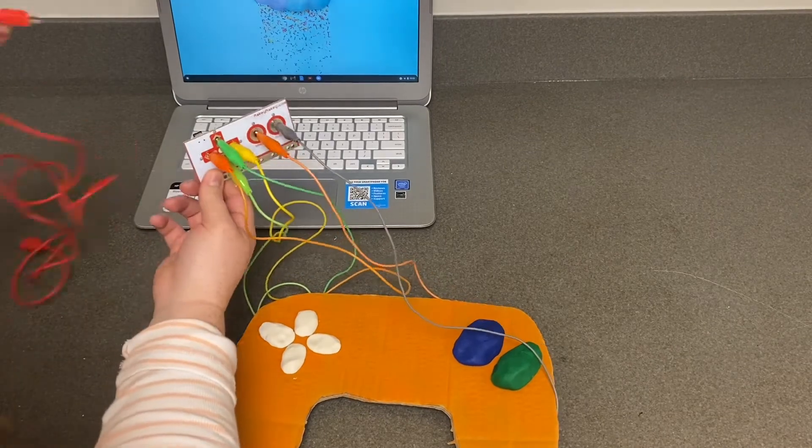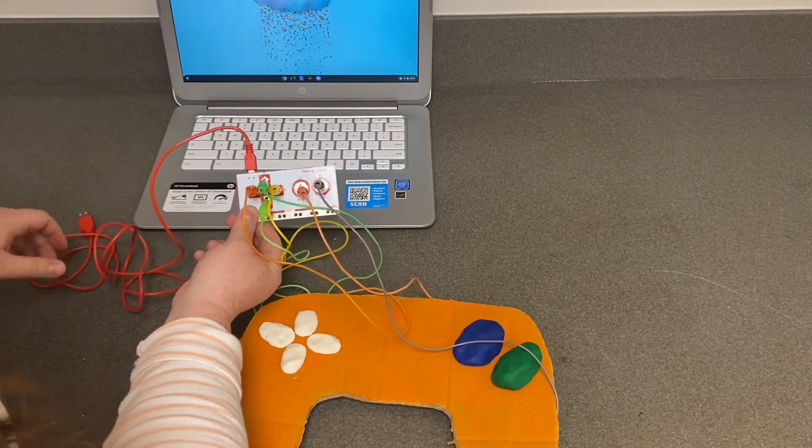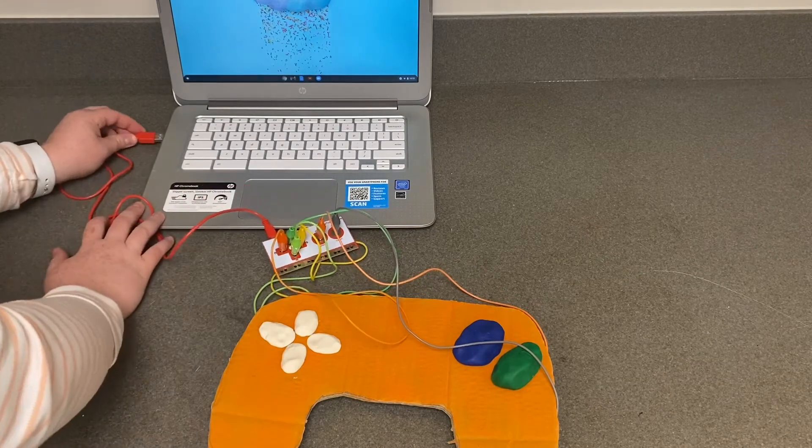Connect your Makey Makey to your computer. Take the small end of the USB cable and stick it into the Makey Makey, and the larger end into your computer.